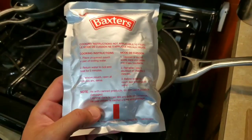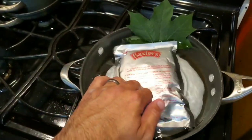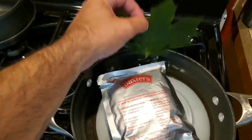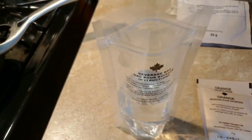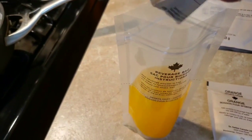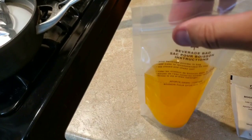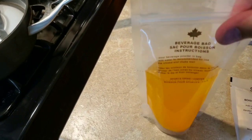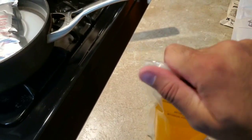In goes our meat with mustard sauce. While the main is working, let's go ahead and get our drinks going. Nice gusseted bag here — I filled it up to the line and we'll add our orange drink in. I'm gonna seal that up nice and give it a shake.